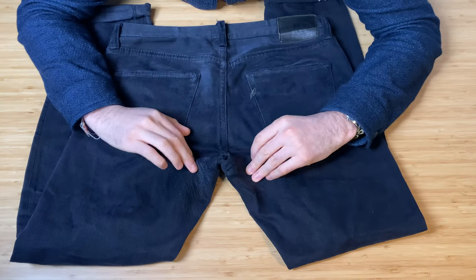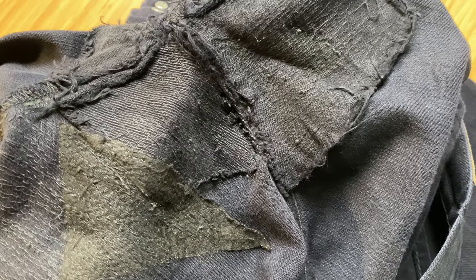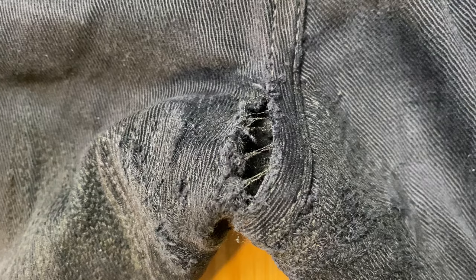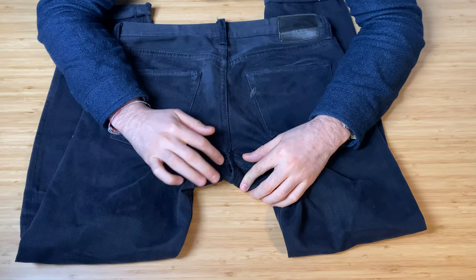The elephant in the room: these jeans have been patched many times — probably about three times — by two different places. They were going to be patched again but with lockdown I haven't been able to get there. These are priority number one when I get out of lockdown.